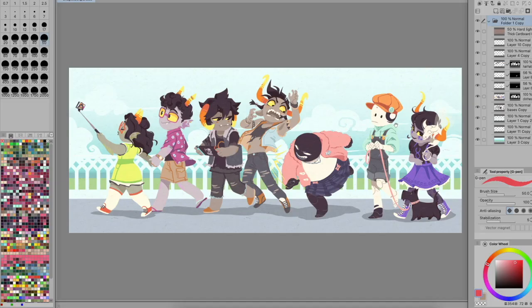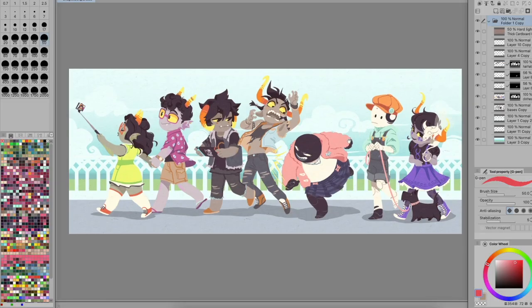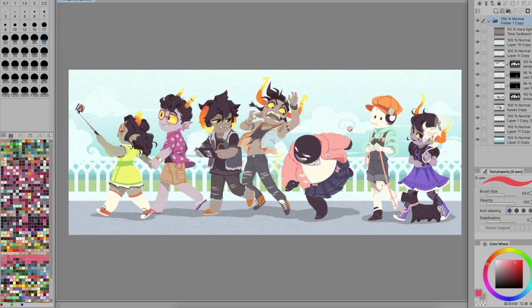Hey guys, it's Bob, and I'm back with another tutorial. I'm going to do this one as a tutorial and a speed draw too, and I wanted to show you how I've been doing more lineless stuff, making it a little bit quicker just to put flats down and make silhouettes when I don't have super tidy line art.